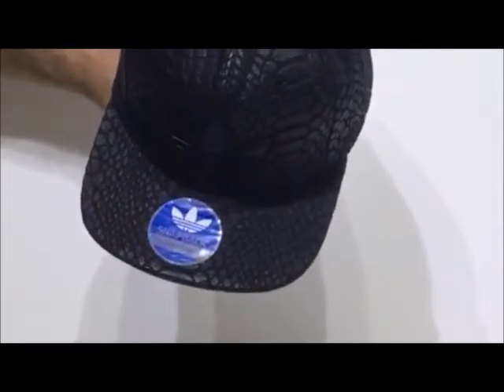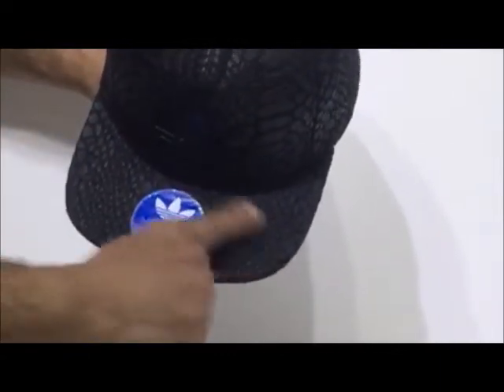I've just tilted it up so you can see the top of the visor. Again, the Xeno theme is carried on, and when I feel it, it just feels like a rubbery type of material.